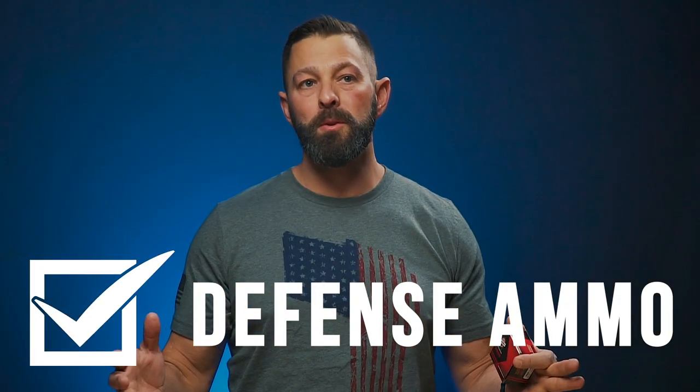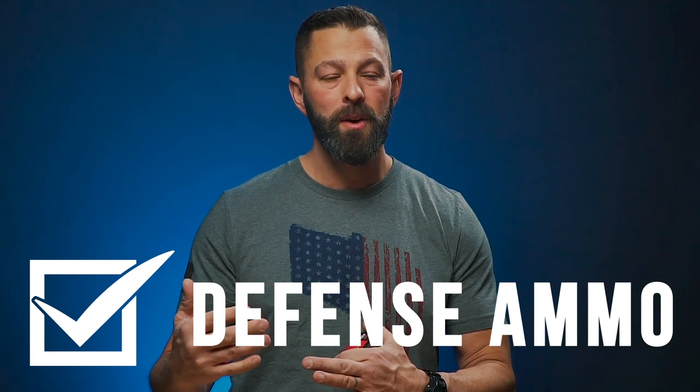The next thing in our checklist is going to be good quality ammunition. When I say good quality ammunition, I mean your defensive ammo, but I also mean your practice ammo. You've got to practice — there is no such thing as someone who is proficient and competent who doesn't practice. It is a requirement, so you're going to have to put some investment in yourself to be safe and capable if that worst case scenario happens. When it comes to defense, you cannot carry training ammo — that's a big no. You've got to carry something that is going to provide you good terminal results.